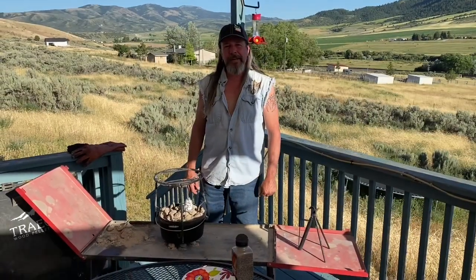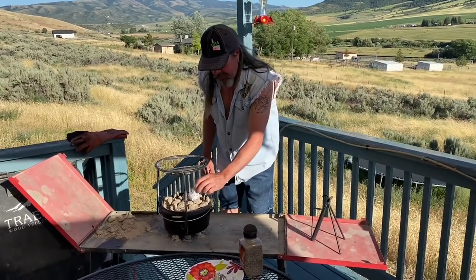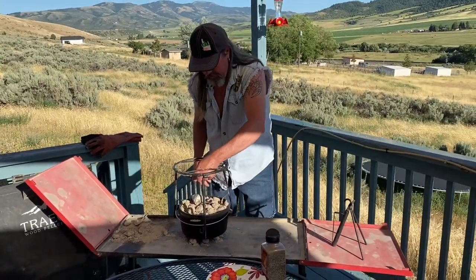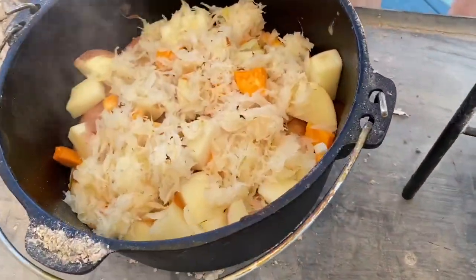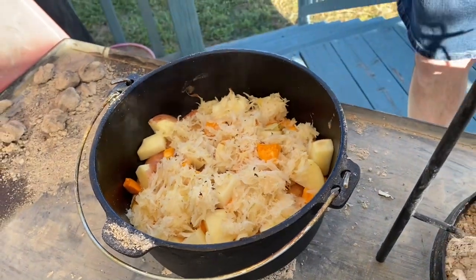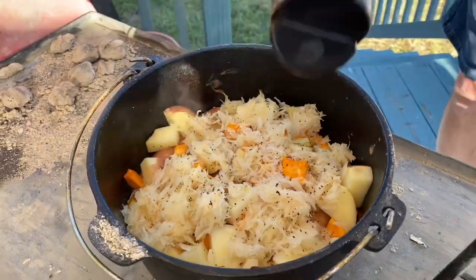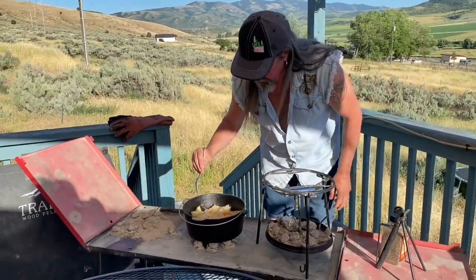Okay, it's been 30 minutes. Let's see how this is going. Jenny wanted to do a garlic clove, so I just threw it on top of the briquette — we'll see how that turns out. It smells good. Let's look in here — oh yeah, that's coming along good. I'm going to put a little pepper on it. Smells pretty good, looks pretty good.